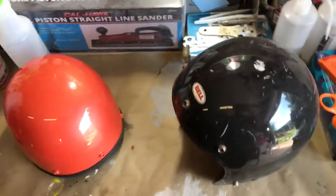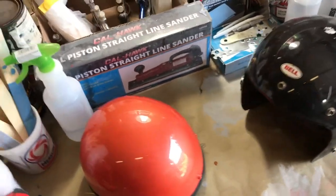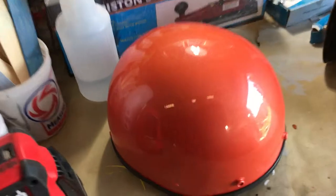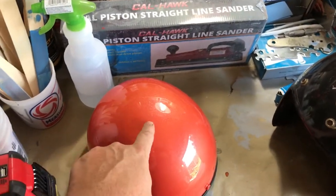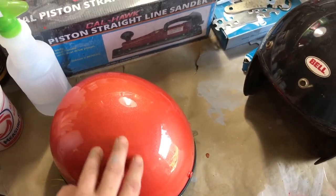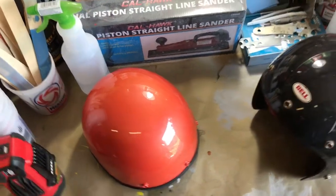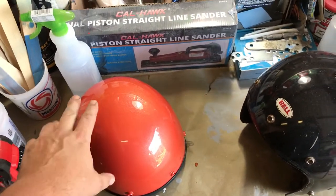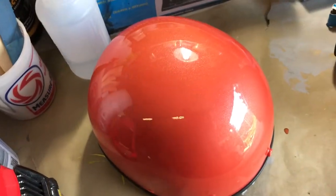Just doing a little update video on where I'm at. We did finish this up last night and it came out all right. I did this one here to show you how you could use an inexpensive paint like Rust-Oleum and get a base coat effect on it. You could paint it over black, white, or silver — any of the base colors — and it would give a slightly different effect.